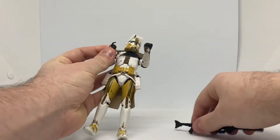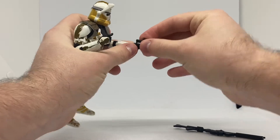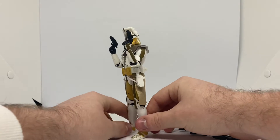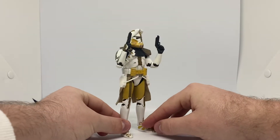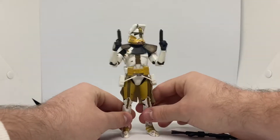Then you can take his rifle and give him his pistols. He does look really cool with his pistols as well — look at that, looks sick. Well, you just want to look at it all day, that's how cool it is. Worth every penny.